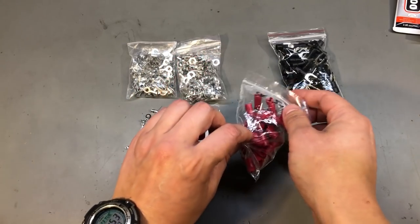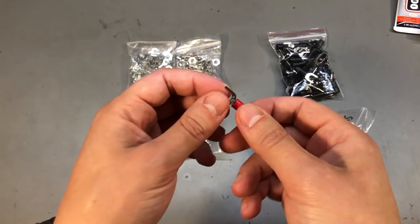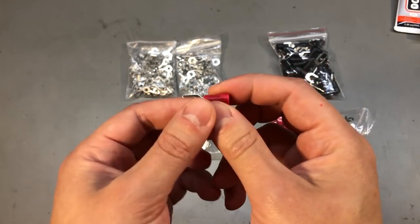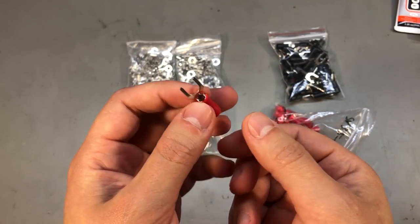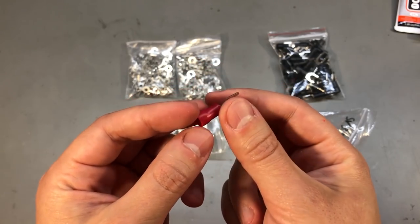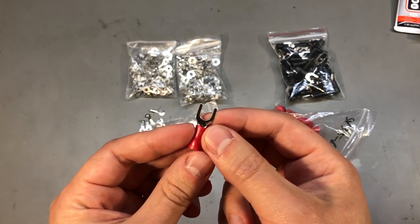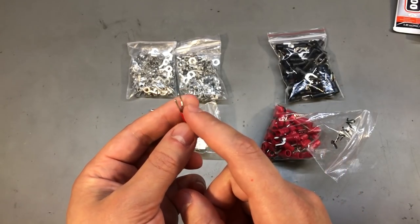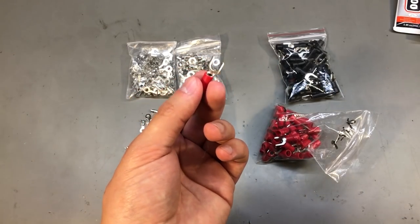I also got these U-style connectors or fork shape. These would not be recommended for earth connections because they could come undone and be released from under the screw, but they are useful in lots of other applications that use big screw terminals like those industrial power supply units. And if you are interested in a universal crimp tool, you should check out Vollog 223 where I reviewed such a tool that would work with these crimps.